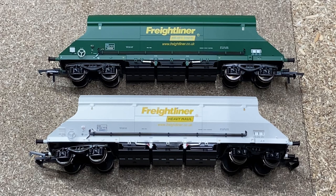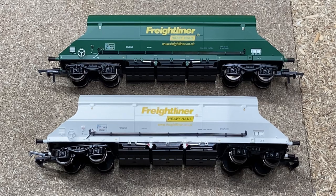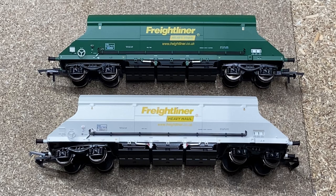Here are the two different types you can get. The white one is the one I got for Christmas last year — it's a nice contrast between the two. I'm not really sure which I prefer. The separately fitted and separately painted parts stand out a lot more on the green version, however the white definitely looks a lot cleaner — the Freightliner logo stands out more on that, and the black piping on the side stands out more too. I guess it's just down to personal taste. You could have a full rake of white, a full rake of green, or a mix.